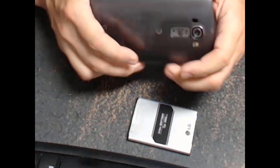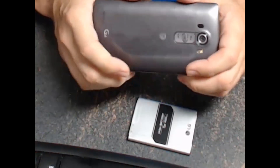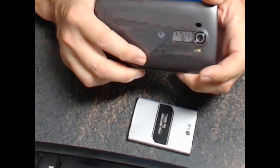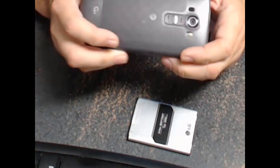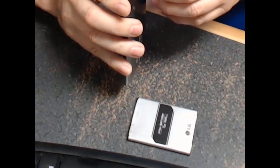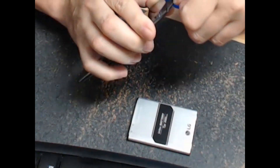My battery is about three years old and it's starting to lose its ability to hold a charge for very long. It may be that, or it might be the fact that I have so many apps running on my phone — Facebook, Twitter, Instagram, and who knows what else. Anyway, my battery is not holding a charge as long as I would like, and I'm hoping that by buying a new battery, that can be fixed.